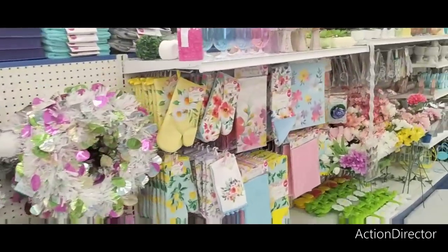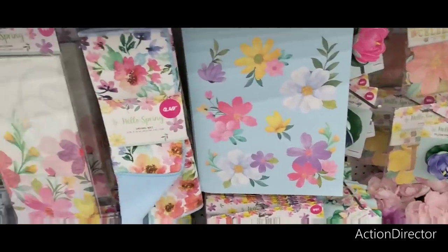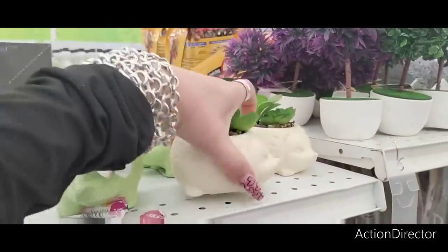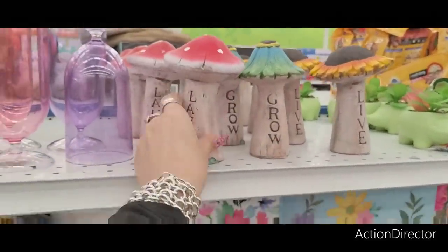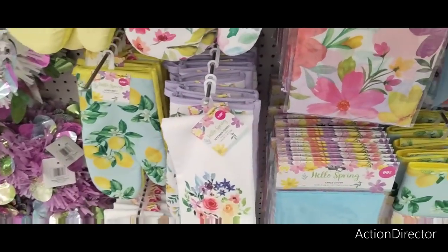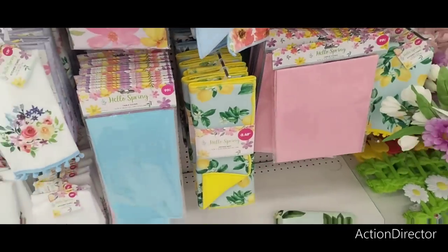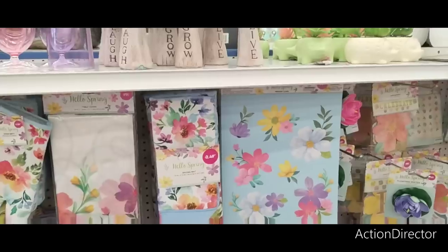I did show this in our last video. The 99 Cent Store has little hedgehogs — these are cute, they're going to be $2.99. They have mushrooms — like cement — $1.99 outside decor. Oven mitts for $1.29. They have the bee and daisies, the floral lemon, and floral as well. I love that lemon for $2.49. That hello spring — I think that's adorable along with the floral.